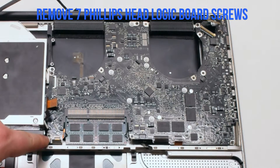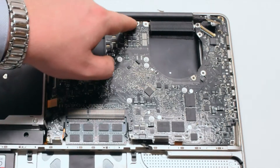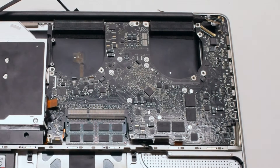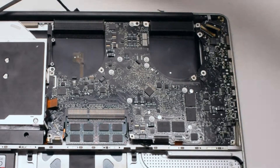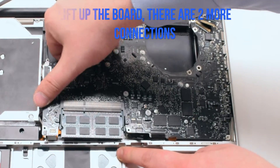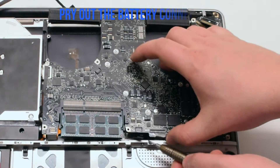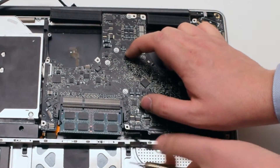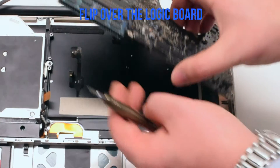Remove the seven Phillips head logic board screws. In this video six are pointed out and the seventh is missing on this board — its location is circled in red. Lift up the board slightly but not all the way, as there is one more connection: the battery connector. Get your screwdriver underneath the connector and pry it out, then lift up and flip over the board.